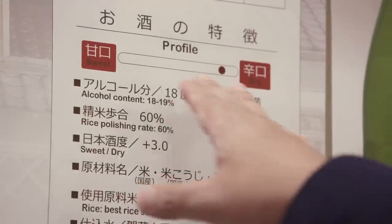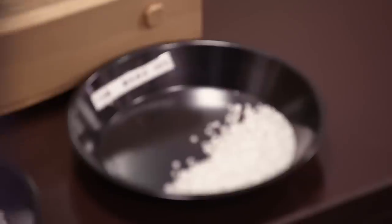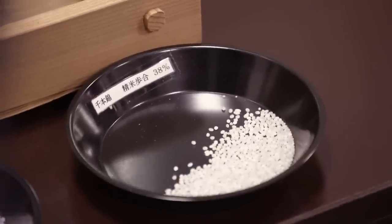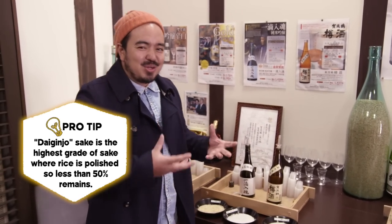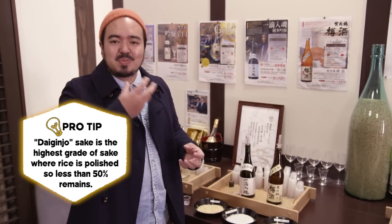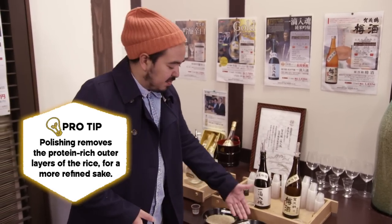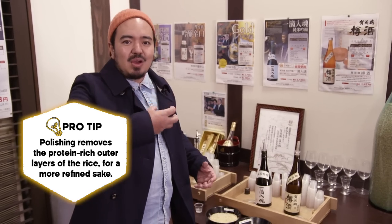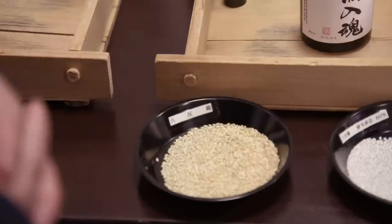The third value you need to know is how much your sake has been polished — how refined it is. More refined sakes polished down to say 38%, like a daiginjo style sake, are going to be very crisp and clean on the palate. Whereas less polished sakes, maybe around 60% or 80%, might have a slightly richer flavor, and that's going to tell you what food it will go well with.